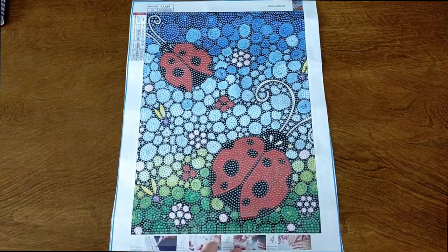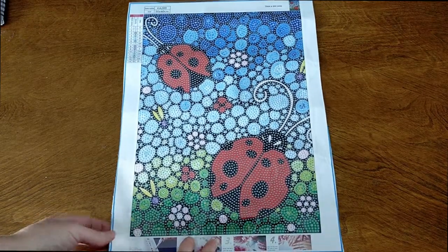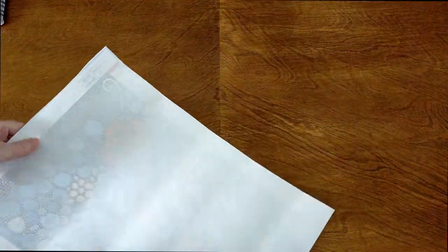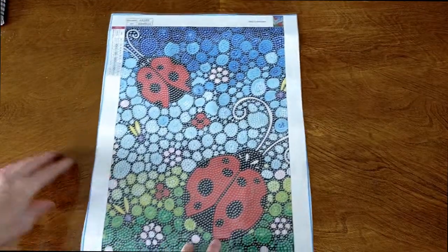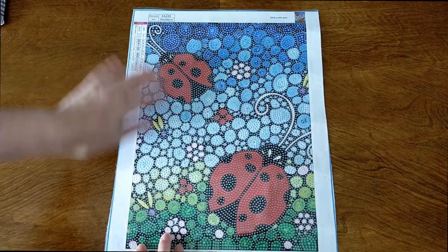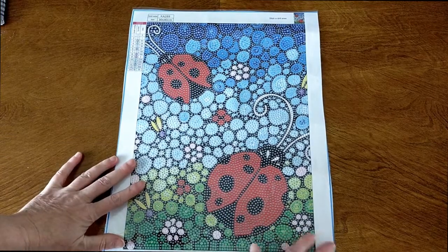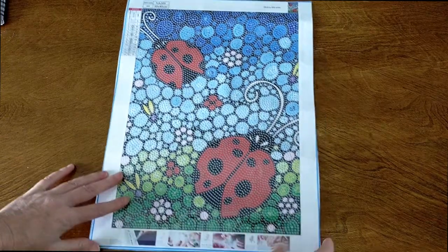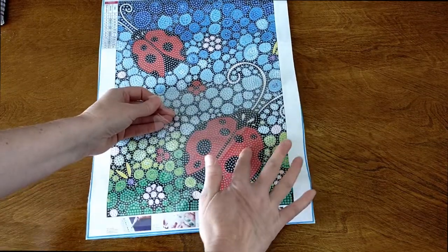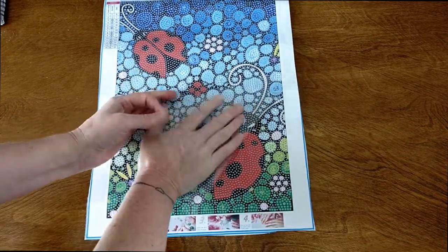I've had the canvas under books for about five days and it's still got a wave through it. I didn't want to wait any longer, so I'm going to go ahead and drill it regardless — the wave doesn't bother me at all. The rest of the canvas is really good and it is super sticky.